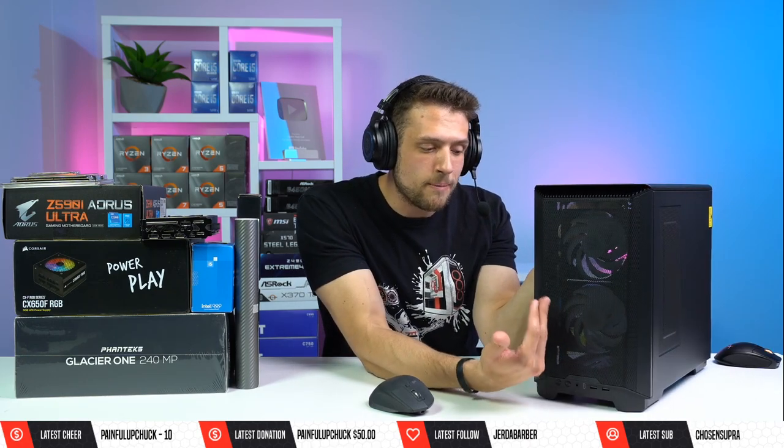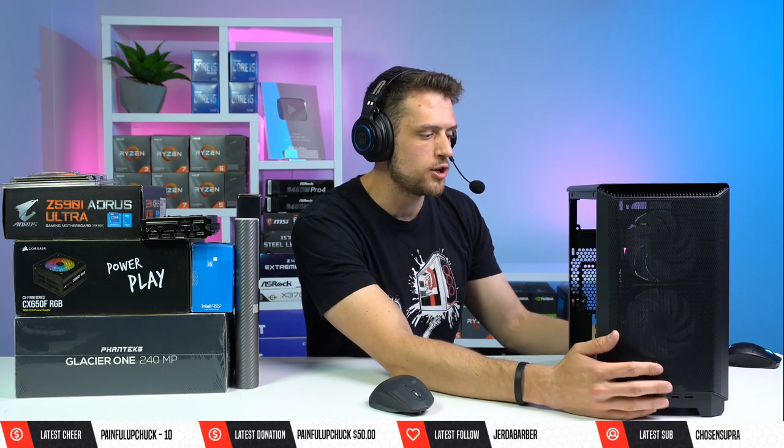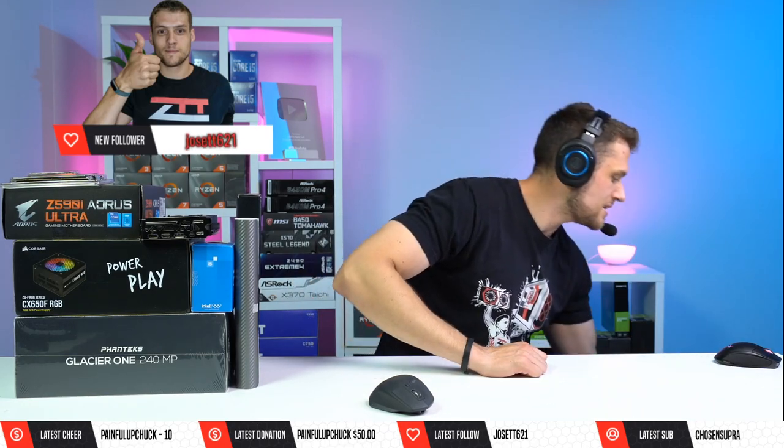Phanteks sent this out and I was supposed to make this video a little bit sooner but that didn't happen. This reminds me very much of an NZXT H210 case — it's definitely on the bigger side for ITX cases. I've built in that ITX case from Cooler Master, the NR200P, which is like half the size of this. This actually fits a full-size power supply, but it's still ITX nonetheless — that's the Phanteks Eclipse P200A.